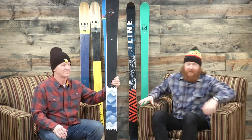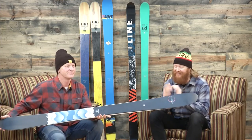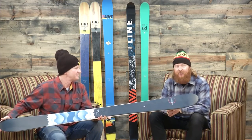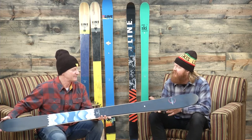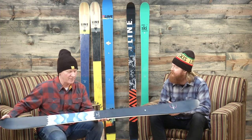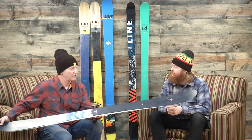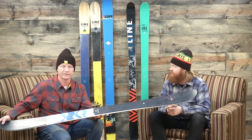Hello, I'm Matt Goff from TheHouse.com and I'm here with John from Line Skis. He's showing us the 2017 Line Sir Francis Bacon — a fun ski that has a lot of rocker and a little bit of camber too. Sir Francis Bacon has been a fantastic ski for them. It's 104mm underfoot, so it has a nice width to it, which is going to give you a lot of float.